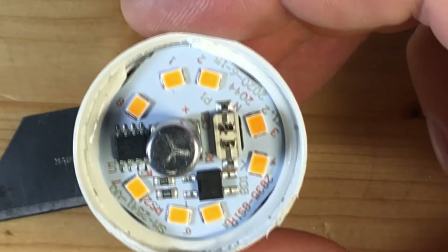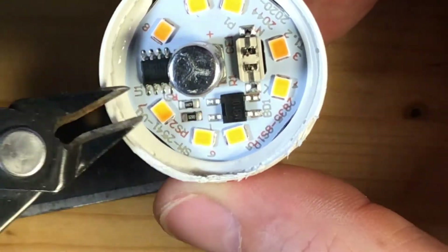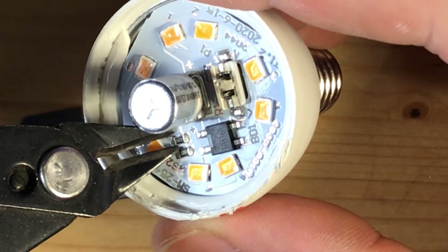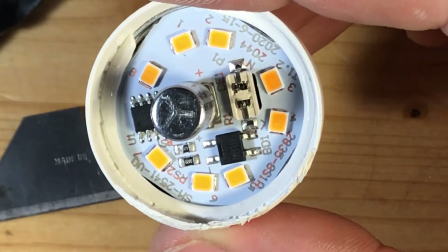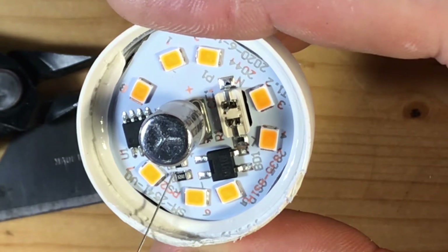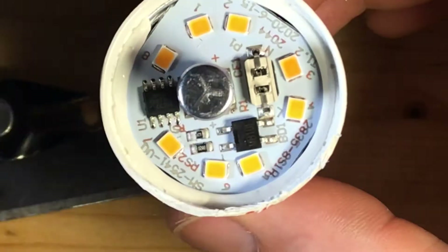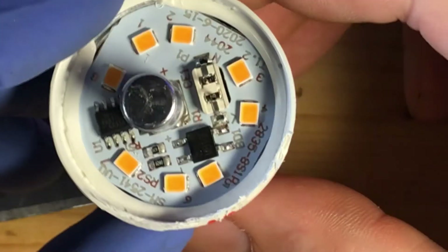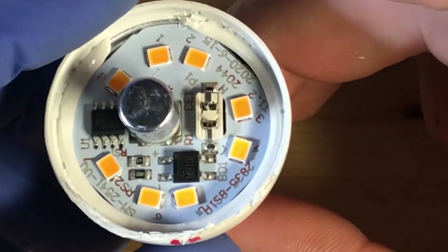The bottom one is 82 ohms, so I will just use snippers on this corner. That's enough because the top layer is now broken — the black bar no longer connects, so it's disconnected. You don't need to break off the whole resistor; just the top resistive layer must be broken. Now this is a 2.1-watt LED that will not get as hot and thereby won't burn out as fast — or almost ever.